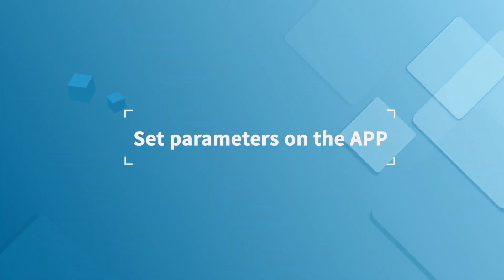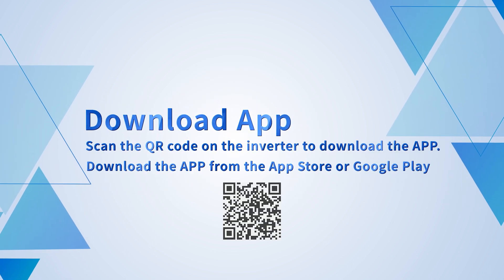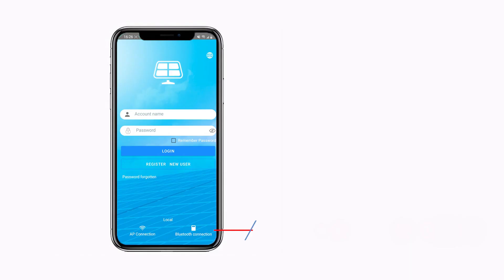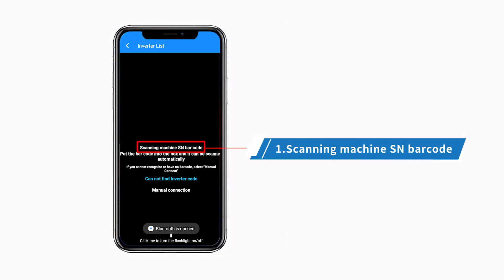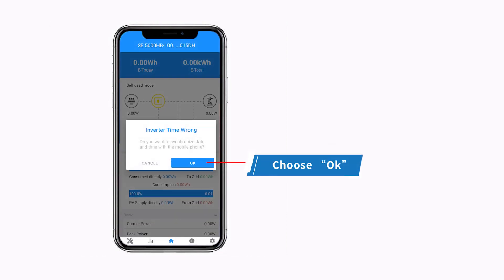Set parameters on the app. Download the app by scanning the QR code on the inverter, or download it from the App Store or Google Play. For quick setup, note that Bluetooth needs to be turned on. To connect the inverter, click the Bluetooth connection. There are two ways to connect: scan the machine SN barcode, or if you cannot recognize the barcode or there is none, select manual connect. Choose and click the inverter you want to connect, then choose OK.